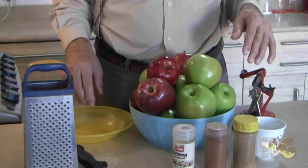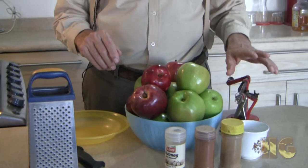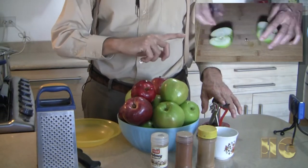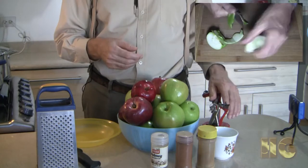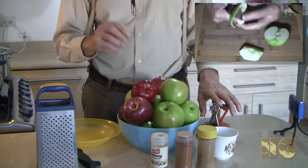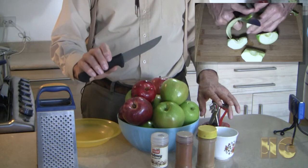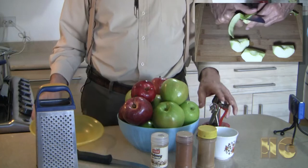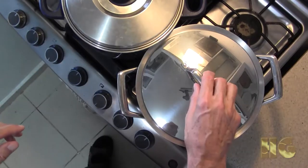We're also going to use a peeler that peels and cores at the same time. You can do this by hand — I'll show in the corner how to quarter and core the apple by hand — but I find this tool is faster, even if it wastes a little more apple. We'll need a knife a little bigger than a paring knife, and a bowl to catch whatever juice this produces.